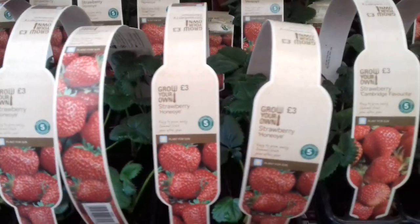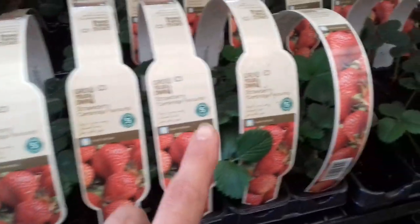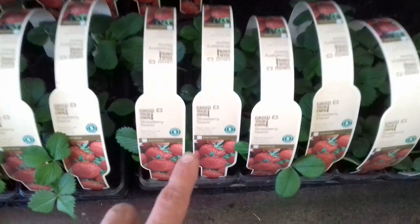Three pounds. You've got different varieties: Honey Owe, Cambridge Favourite, El Santa. Three pounds for three plants and they're small plants.